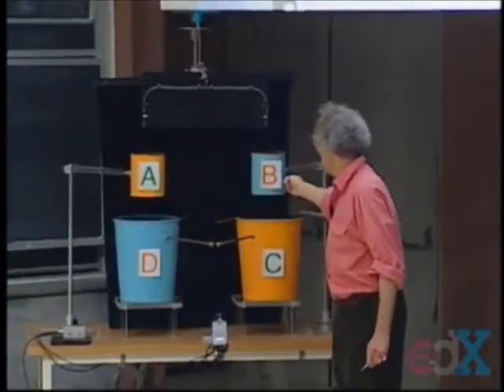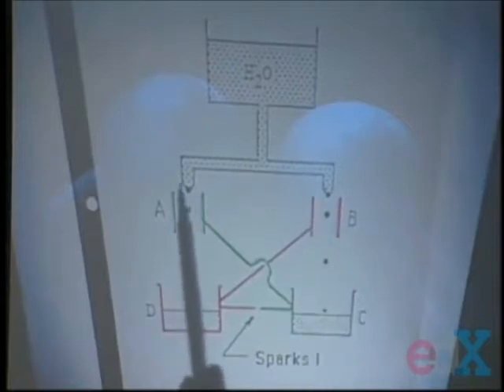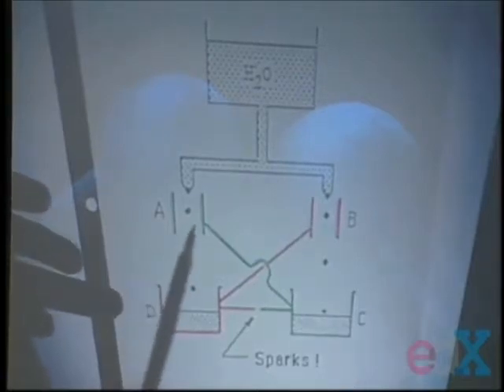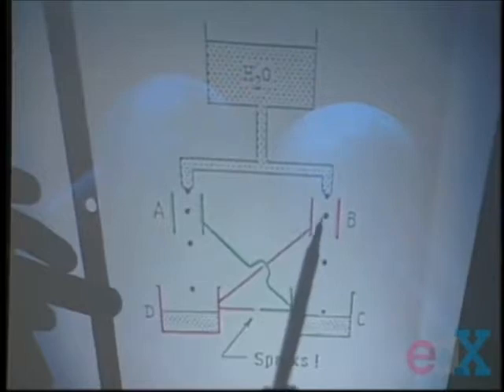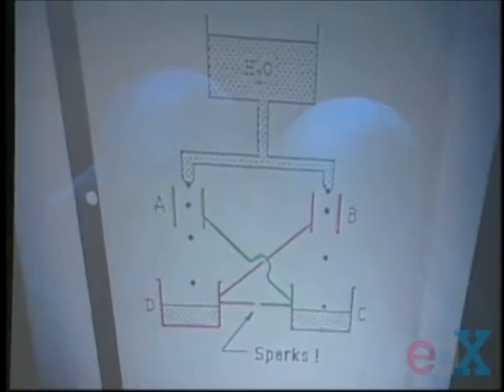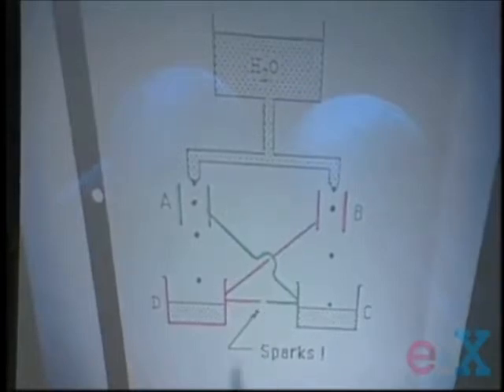There's a letter A, and there's another paint can on the right with a letter B. This conducting can — there's also a conducting can. This water runs into another conducting trash can, and this water also runs into a conducting trash can. Now comes a key point: conductor A is connected through a conducting wire with C, and conductor B, the paint can, is connected with a conducting wire to trash can D. You let the water run for a while, and you will see between these two points here: sparks.